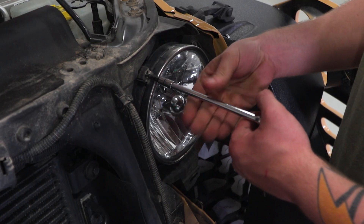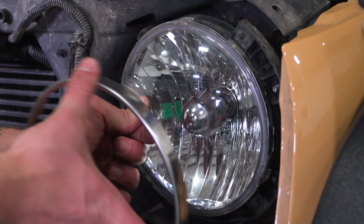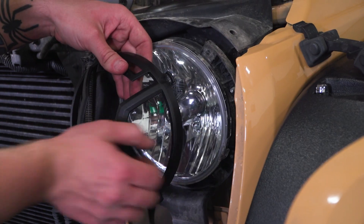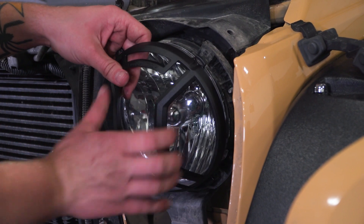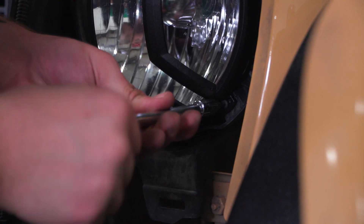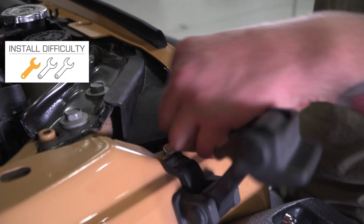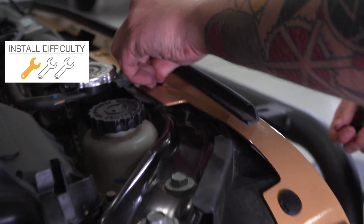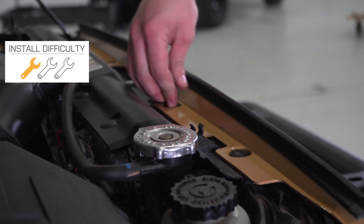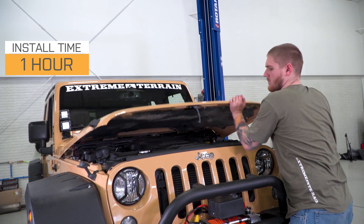After that, there are four screws that hold the factory headlight retention ring in place — those are the Torx head screws. Once you remove the screws, you can get rid of that factory retention ring, put your new headlight guard in place, and replace those factory screws to get everything bolted back together. Of course, you'll do the same thing on both the driver and passenger side headlight. Go ahead and replace the grille by snapping the clips into place on the bottom and pushing the clips across the top back into position as well, and finally closing your hood to finish up the install. This is something anybody can get done in their driveway.